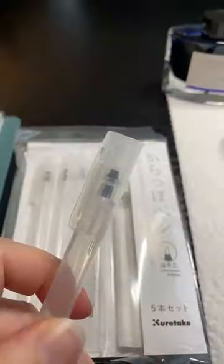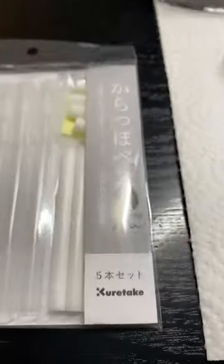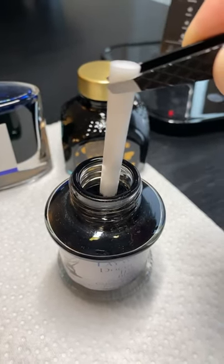Did you know you can create your own felt tip pens at home using these Kuretake pen cartridges and fountain pen inks? I didn't, so today I'm going to try it with some of my favorites. This is a 0.4 millimeter cartridge and I also have brush cartridges. So I'm going to dip it in this black document ink.